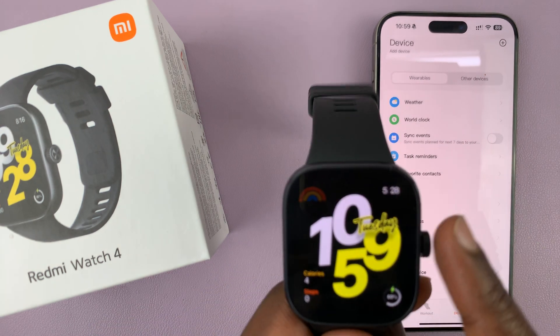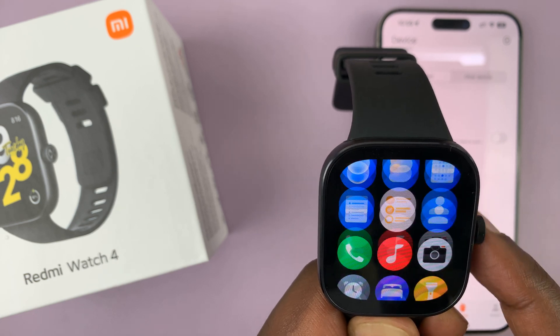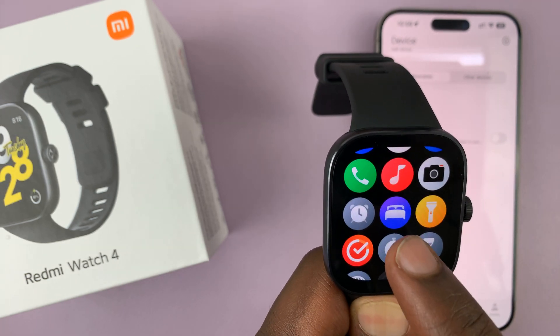And now that app should be available on your watch. Let's see if it's now available — there you go, there is the sleep app.